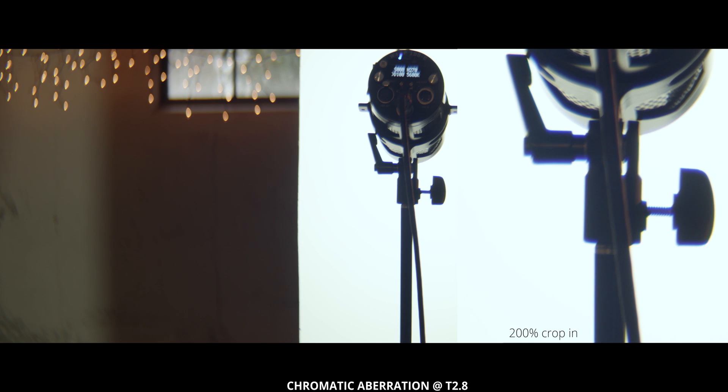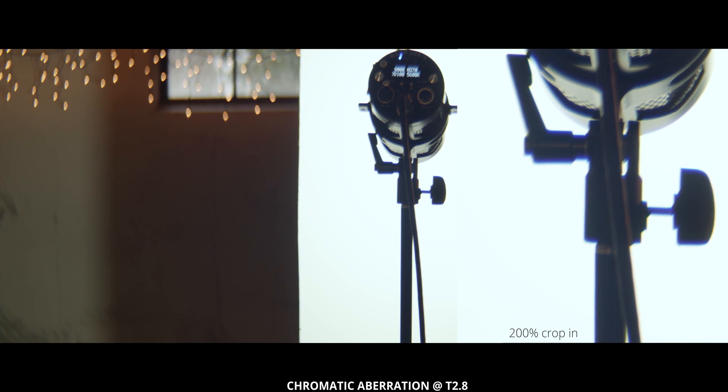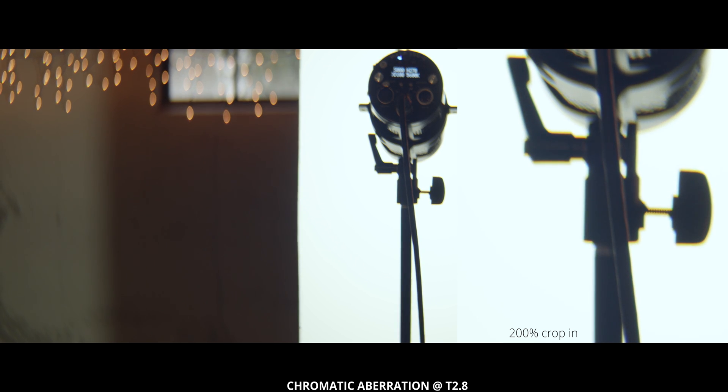The last thing we're going to check is chromatic aberration. We're wide open at a T2.8 again, and we just have a light bouncing into a white card so we get really good contrast between the dark light and the blown out white background. I'm just going to shift focus slightly forward and back so you can see the color fringing on the edge of the light stand. You can see that blue when we come to close focus, and then that yellow-orange color as we rack focus past the light.